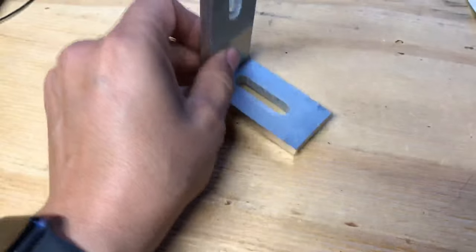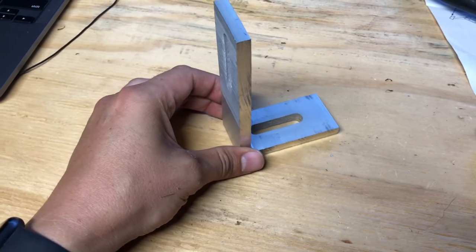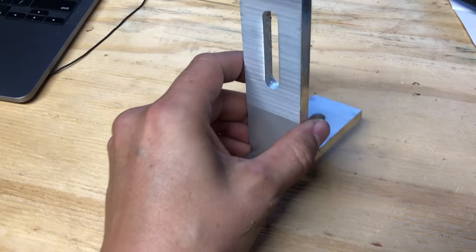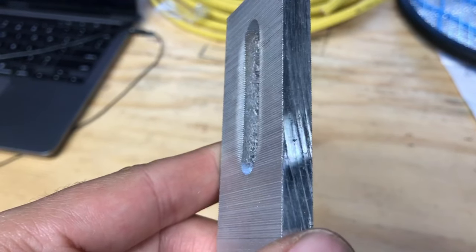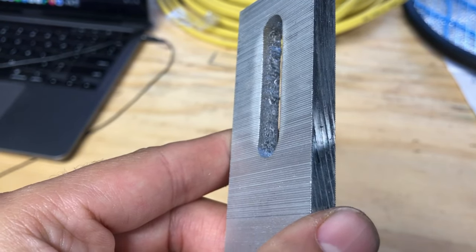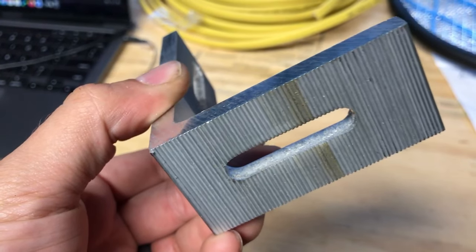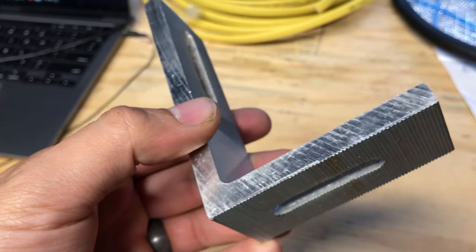I've used these before in a couple of van builds and they work great. The ones I'm using today, they're about three and a half inches on one side and three inches on the other. They were about 35 bucks for a 10 pack. They're great because they're super strong. They don't bend and they have slotted holes giving you a lot more flexibility when positioning everything. Sometimes I worry about things moving when using slotted holes, but you can see these brackets have serrated faces, which really bite into whatever you're mounting them to.